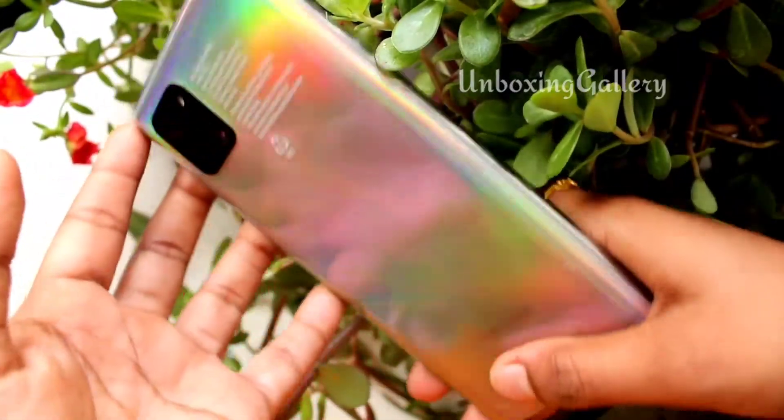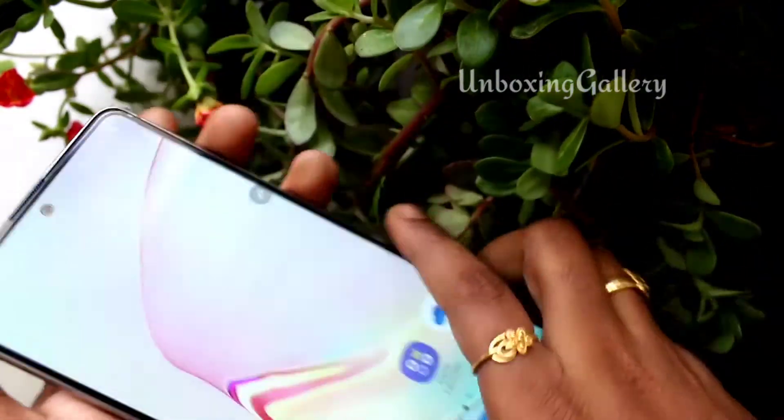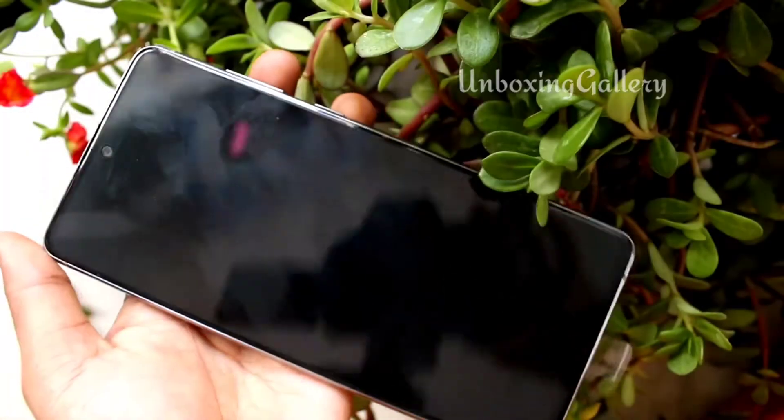Hello friends, welcome to my channel Unboxing Gallery. In this video you will see how to take a screenshot in Samsung Galaxy S10 Lite smartphone.